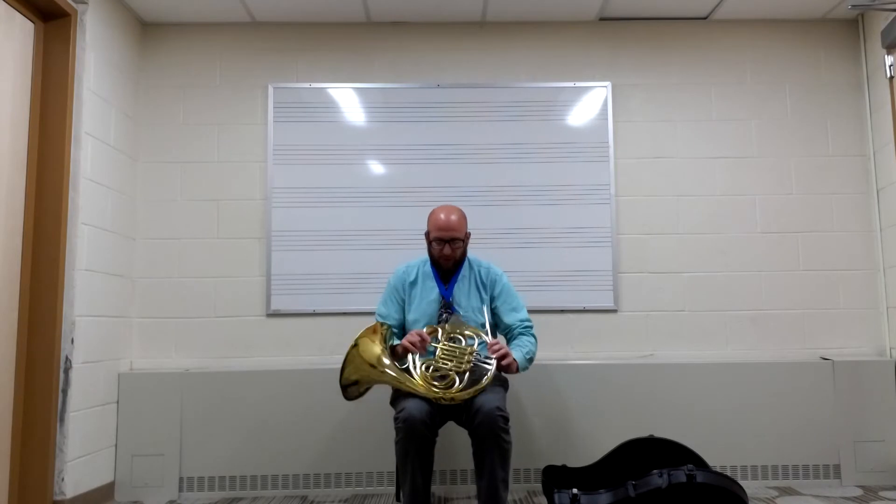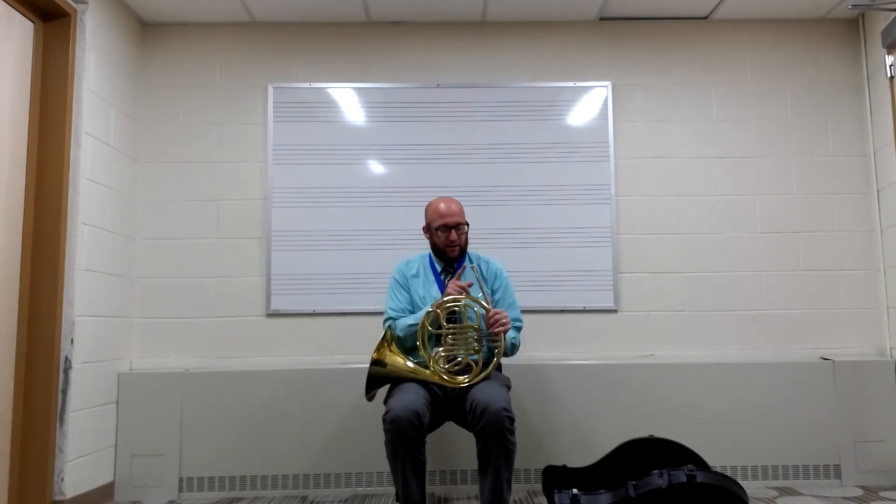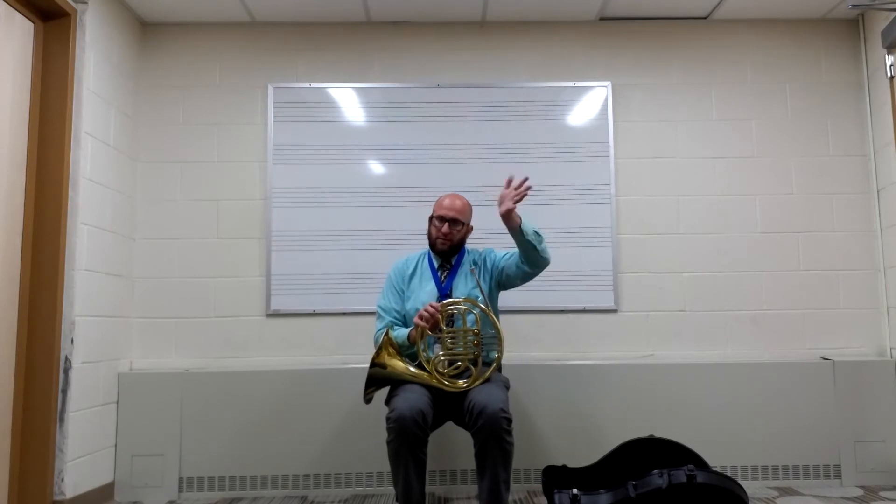Hi everyone, Mr. Klapschen here again, and today we're going to be looking at how to hold the French horn properly when you go to play. Hopefully you remember how to take it out of its case and put it together properly. After you've done that, you want to put the French horn up like this so the mouthpiece is over on the left side of your body by your left hand.